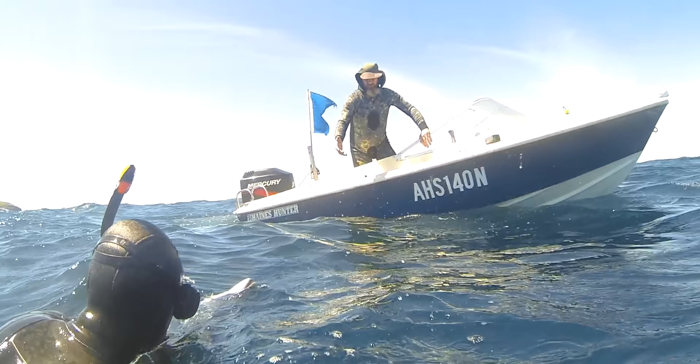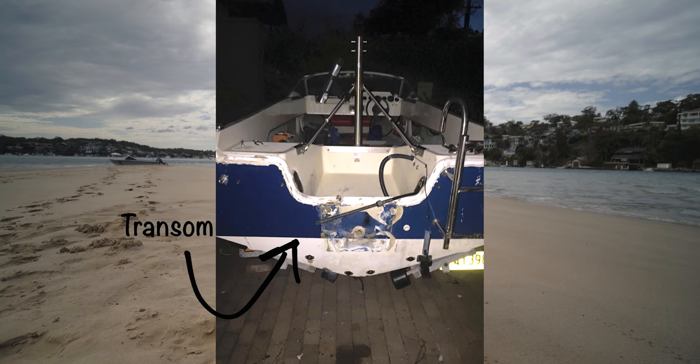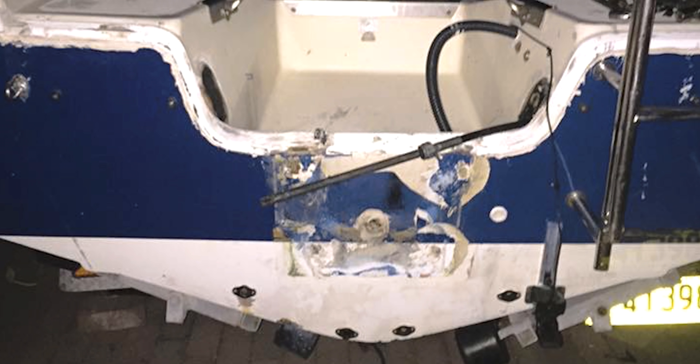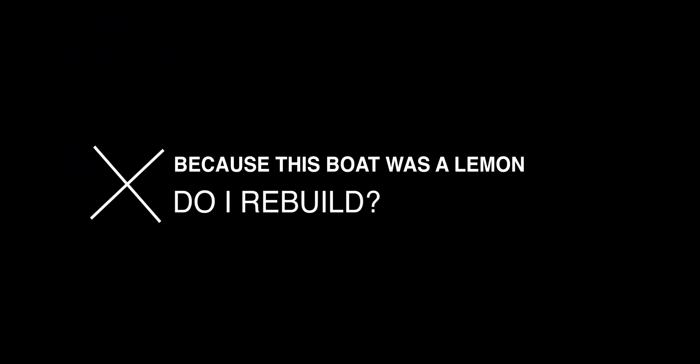All you need is a wave over the back and a back-heavy boat and this thing goes down. Already I was unsure whether I could do what I wanted to do, but one night after summer I noticed a crack in my transom. One wave where the motor pulls on that transom too hard, the motor could literally fall off and you could sink your boat. Next thing I noticed, the floor was delaminating — very common when buying these old boats, so you really want to be careful about what you're buying.